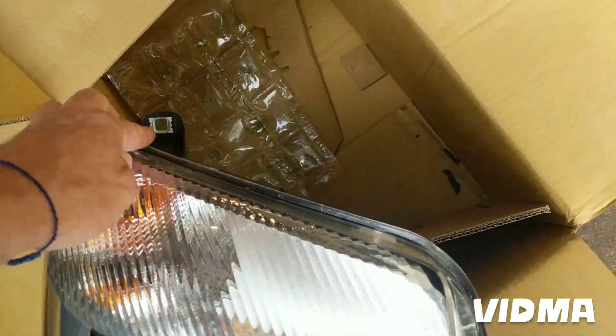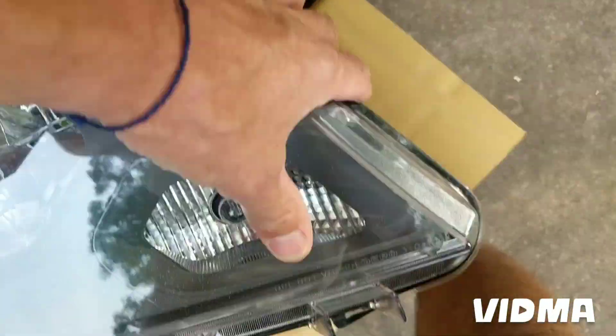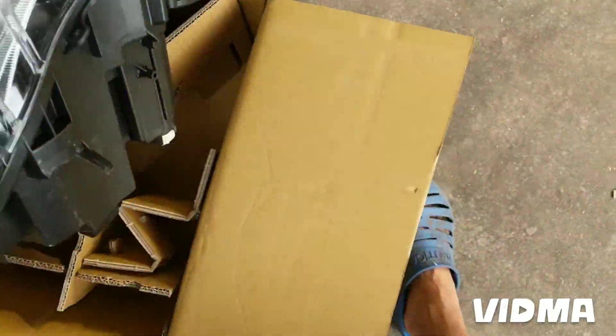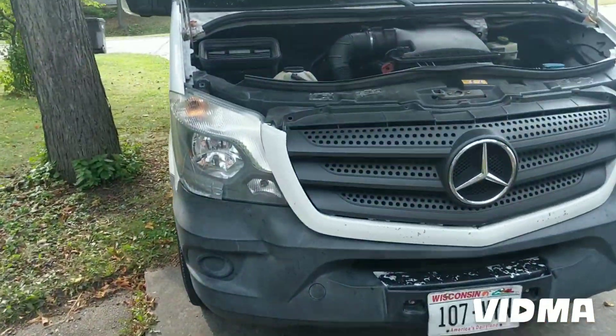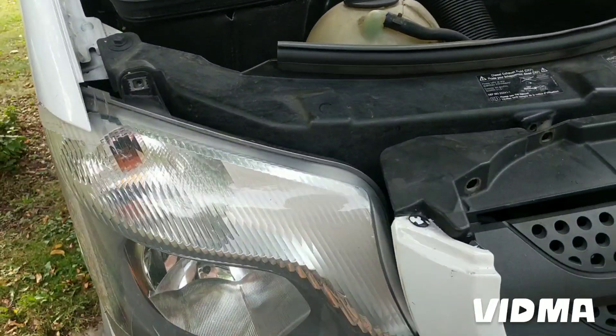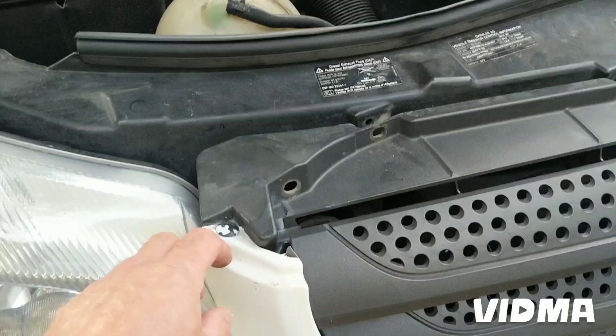There's one bolt at the top, one here, and two at the bottom — four total. The first one was very easy, it's right up here, so I got that one out.